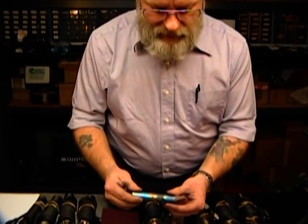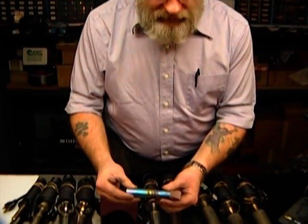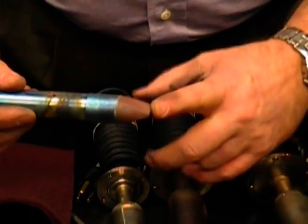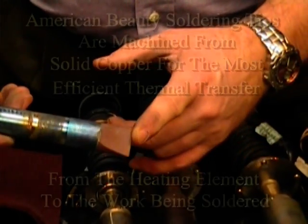As you know, we've been talking about properly maintaining the tips in your irons. As you can tell, this tip has not been properly maintained — it has not been kept properly wetted during use, so the tip is oxidized.